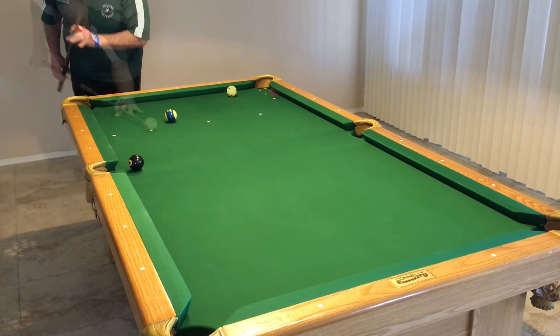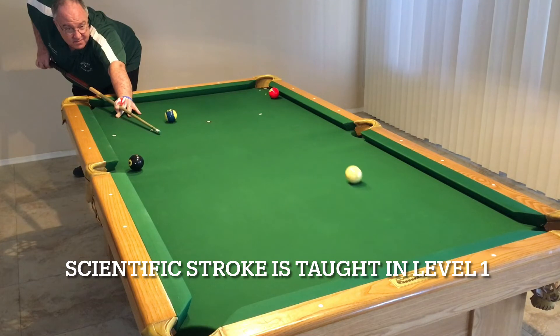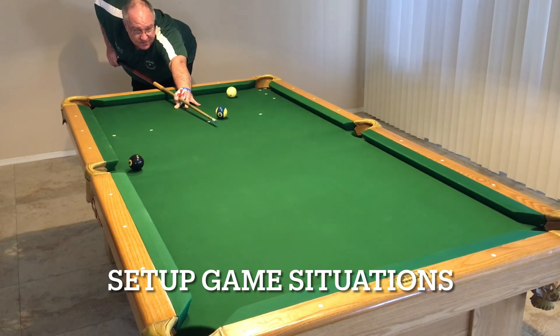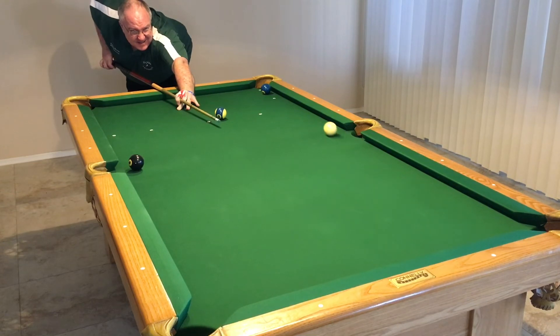So this is one diamond out — I went rail first and I left myself the eight ball. Okay, I hit rail first, made the three, left myself the eight ball. That's what you want to do when you're practicing this: keep yourself in a game situation or scenario where you have a blocker. Not only are you trying to make the ball, but you're trying to come out for the eight ball. You see how I had to come away from the rail to get a shot on the eight ball.